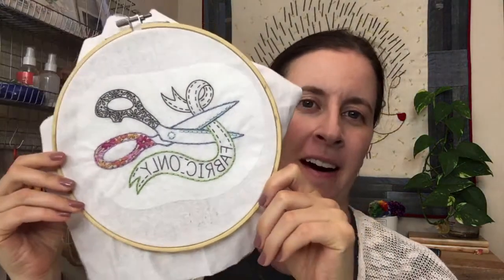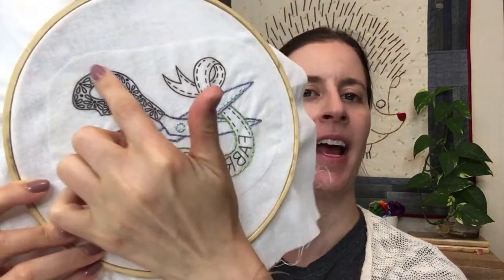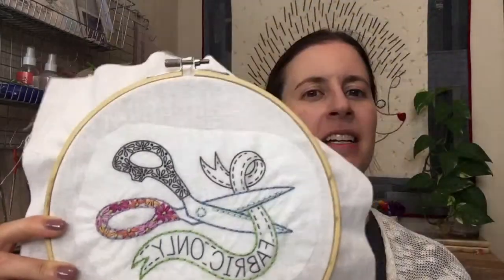Happy Monday! Thank you for joining me. We're continuing on the embroidery of the month for the next couple days — we've got all the rest of the ribbon to do and the handle as well. My name is Alyssa Thomas from Penguin and Fish, where we make cute embroidery kits for the beginning crafter. I'm here every weeknight at 8:30 PM central time, and it's a time we can just relax and craft together.